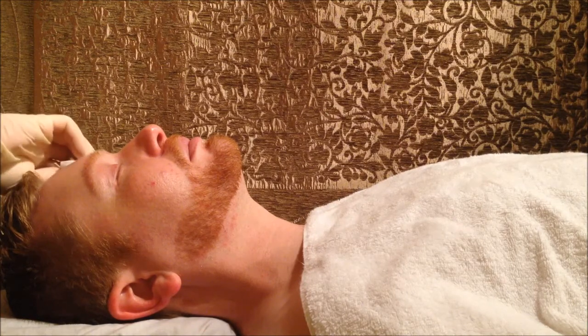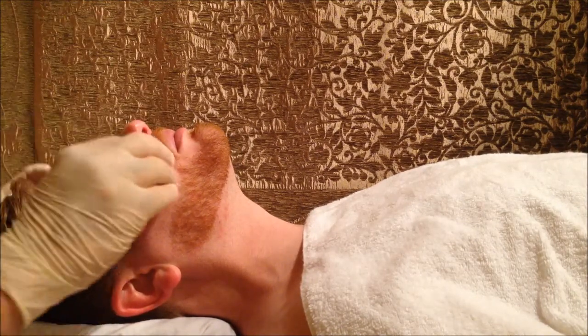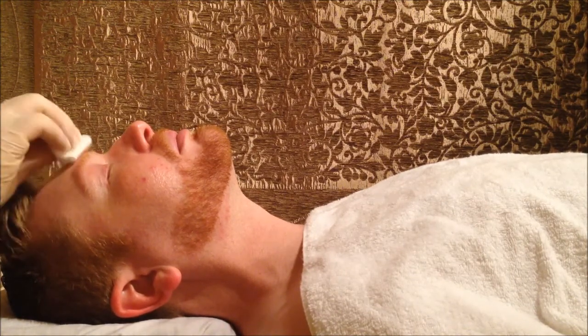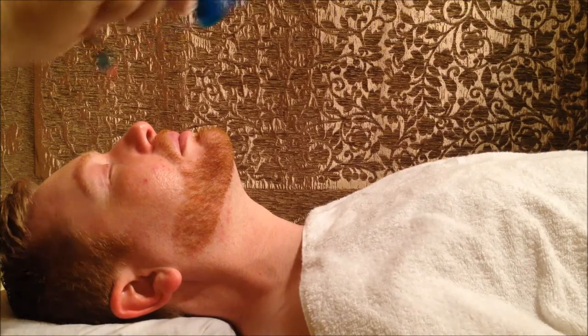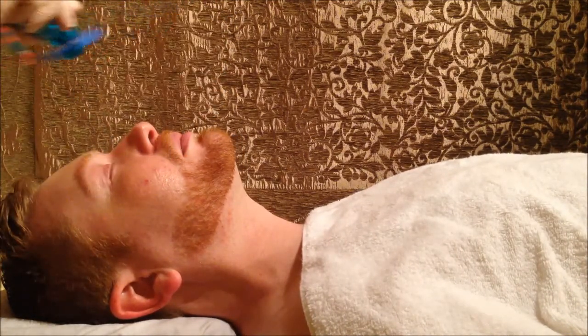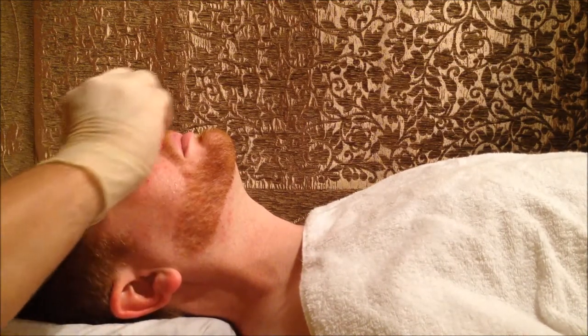We start off with the first layer. Every summer Gabe's skin seems to go through some sort of a transitional breakout — as I look through his folder, I can almost clock the time when he has this. So that was the first layer. On a scale of 1 to 10, are you feeling anything? No, not even a 1. He does have that Fitzpatrick 1-2 resilient skin, so it's very easy to work on. Now we're applying layer number 2.